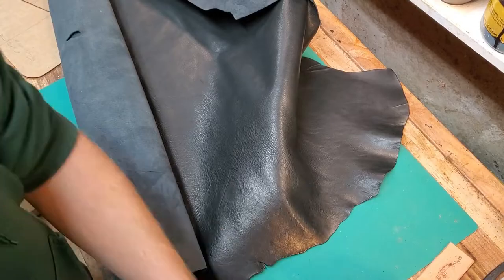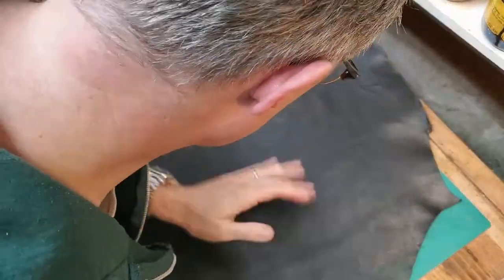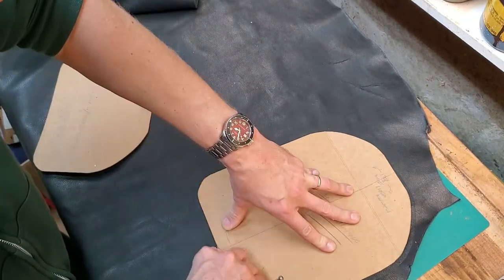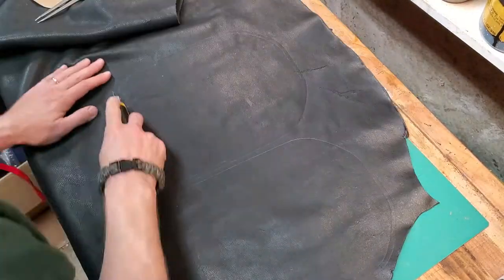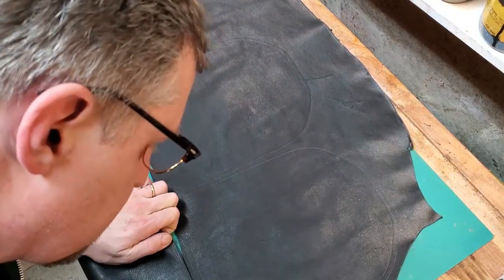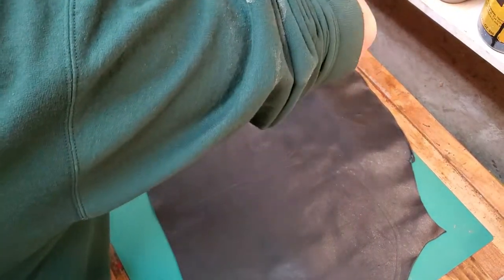I started out with a VegTan Hide that's been pre-dyed at the factory — it's a nice black color. I've already got the pattern; I've got another video where I showed how I made it, and I'll put a link in the description. The first part is just tracing the pattern. I didn't include the seam allowance in the pattern when I made it, so I have to use my dividers to make sure I give myself enough seam allowance for sewing, and then cutting it all out.